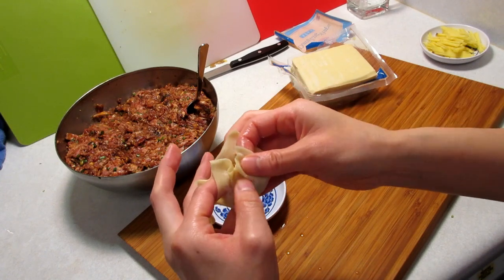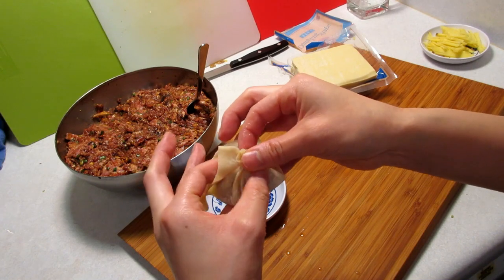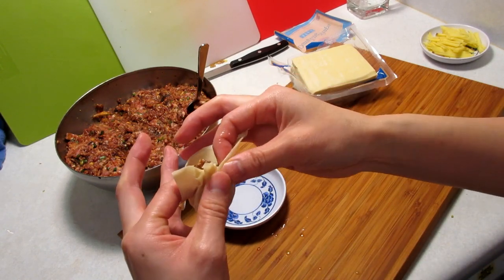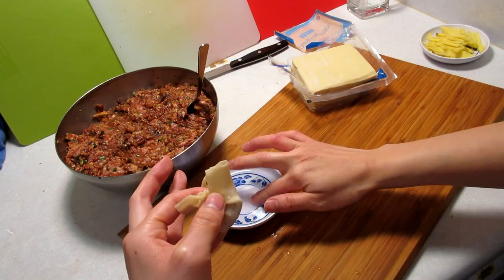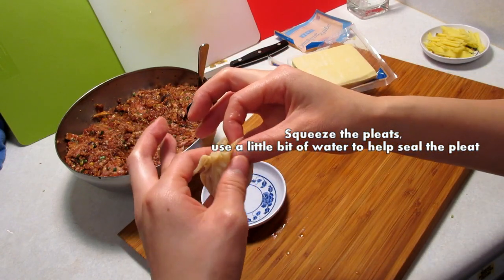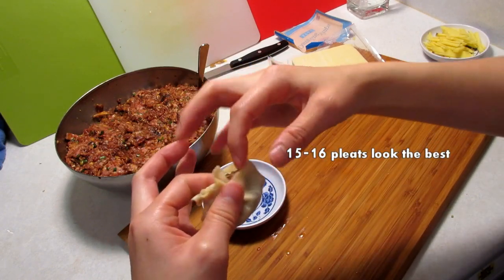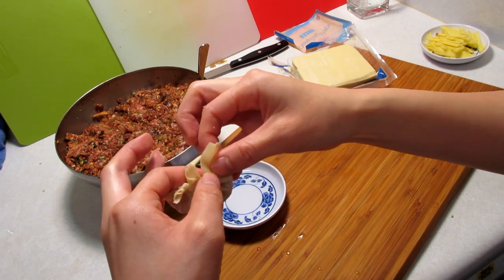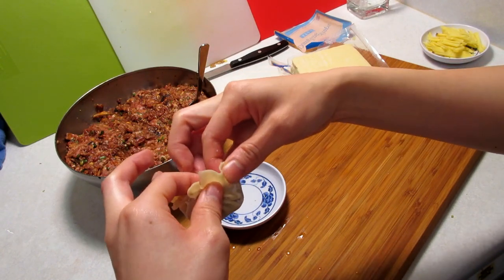With your thumbs, make some pleats all around: pleat, press, and rotate. Do that all the way around. The first couple you make are going to look really weird — at least mine did. I found that when I did 15 to 16 pleats, the dumplings ended up looking better. So try to aim for 15 to 16 pleats.